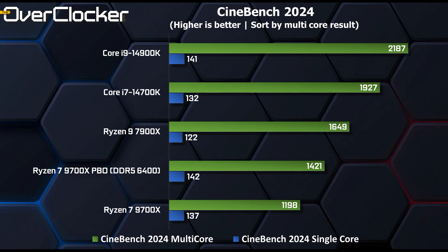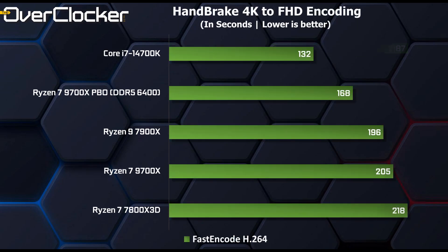In actuality, a tuned 9700X via PBO can eclipse the mighty 14900K at 6GHz in this very test — impressive, and speaking directly to the IPC improvements of Zen 5. Handbrake encoding has never been a strong point for Ryzen CPUs, but the 9700X is already delivering performance dangerously close to what the 7900X can offer, and when PBO is used, it actually eclipses the 7900X despite its core count disadvantage.